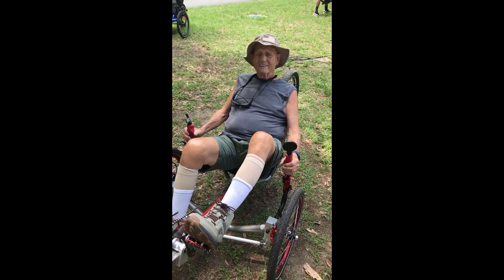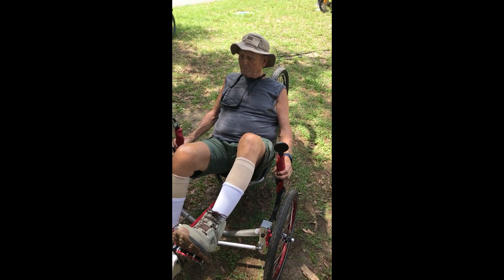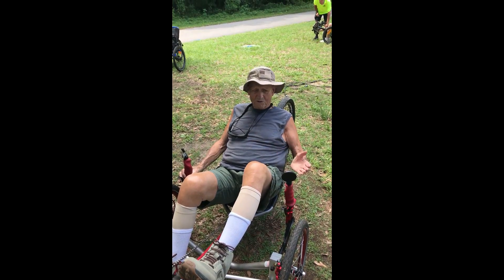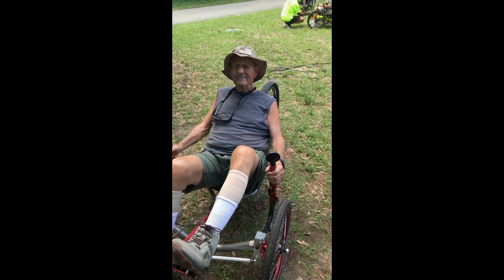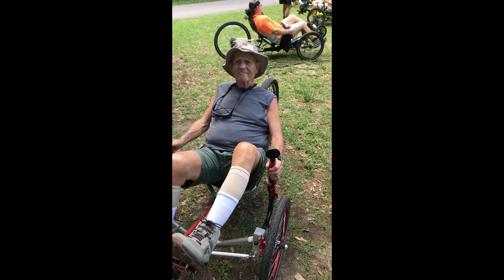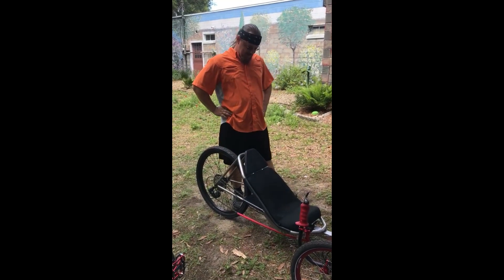You already have a recumbent — you have an ICE trike. How does this compare to the ICE? I'd have to ride this a lot more to make a good comparison, but compared to my first impressions on my ICE, this is much easier. Thanks for coming and riding. You're heading back up to Wisconsin near Hayward — I wish I was on the Santos Trail with it.